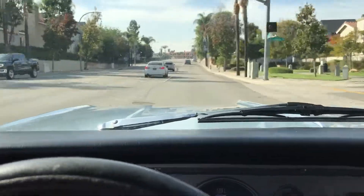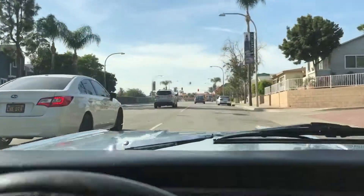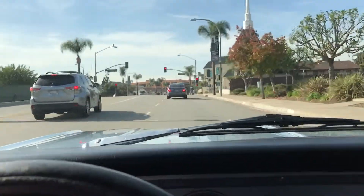Runs real nice. Getting on it, she just goes. No issues, no problems. Stops great. Disc brakes. Just drives great.